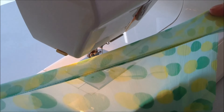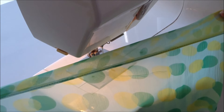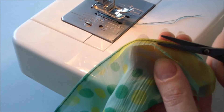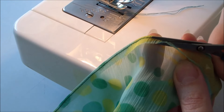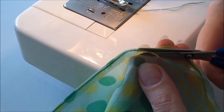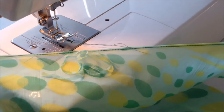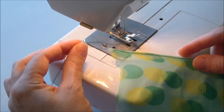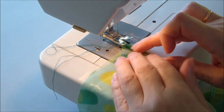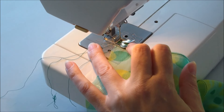I hope you made the first stitch line perfectly. Now we need to make one more line. But first you need to trim off the excess fabric under the stitch line as shown in the video. Then fold the edge of the fabric to the wrong side and make another stitch near or directly along the first stitch line.